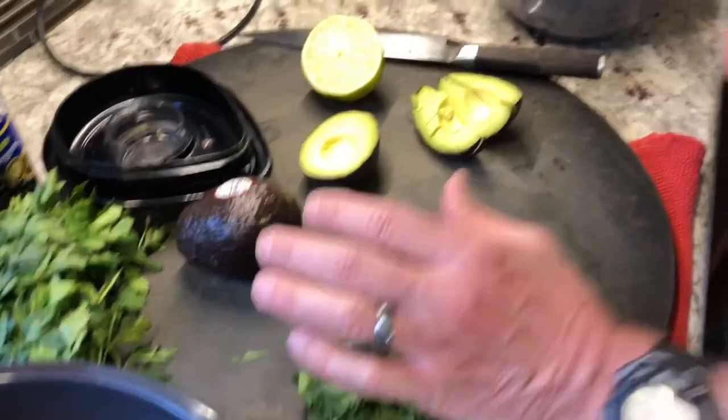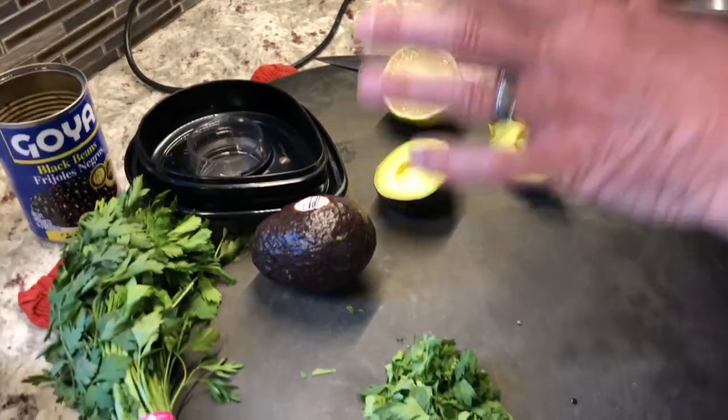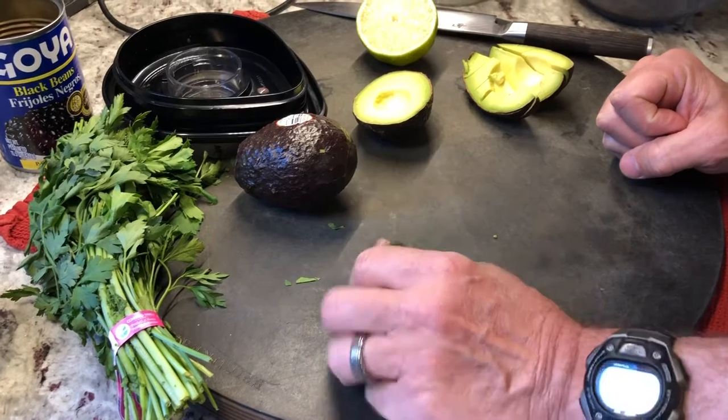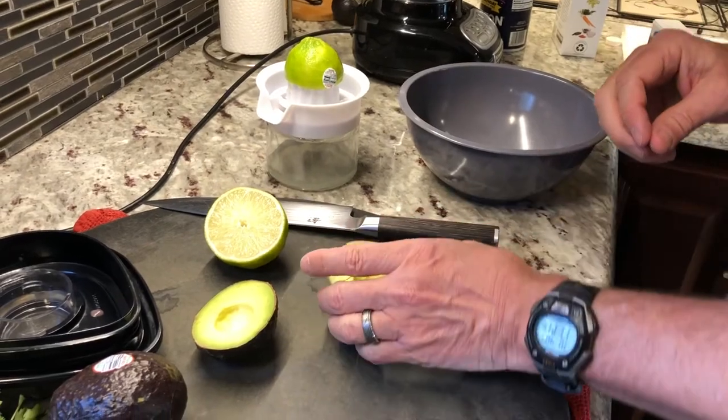So for the salsa we're going to combine about two tablespoons of lime juice, chopped-up avocado, about a quarter cup of cilantro, and some salt and pepper. They're supposed to have radishes in this as well, but I couldn't find radishes at the store — because of the coronavirus rush or something. We're in the middle of the coronavirus situation and there are no radishes at the store. Toilet paper, paper towels, cleaning supplies, and radishes — that's what you need when you're locked down, I guess.